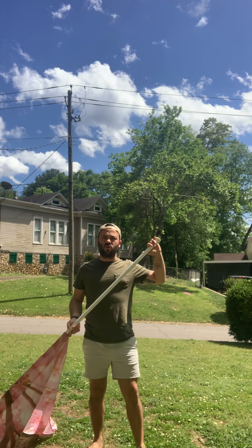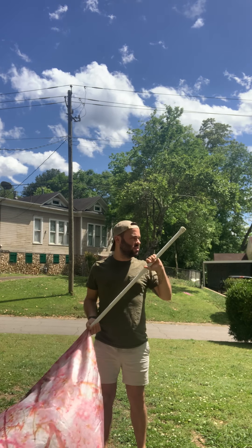Hey guys, so I wanted to record a video just for the silk toss to make sure that I'm giving you as much information as possible.